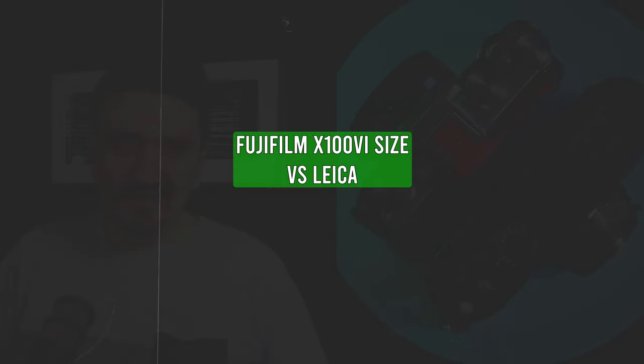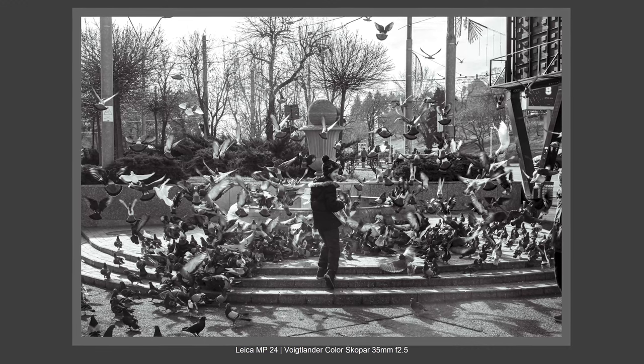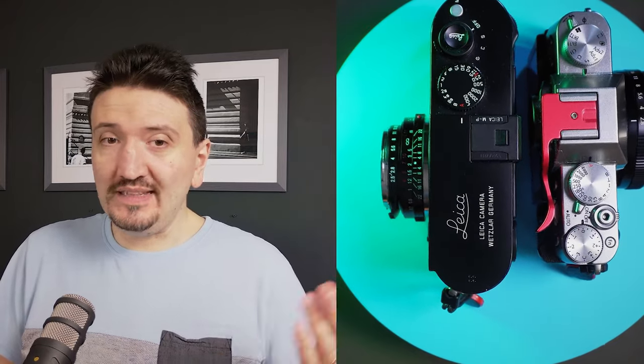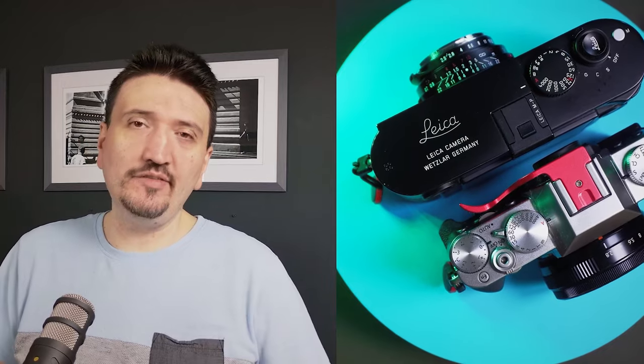Regarding size, you can clearly see that the lenses are very small. The Voigtlander full frame 35mm f2.5 Color Skopar Mark II is actually smaller than the 27mm f2.8 Fujifilm lens. I'll tell you immediately about image quality and compare this lens with the Fujifilm X106 and X100V lens that I've used for many years. Regarding size, the full frame lens is smaller.